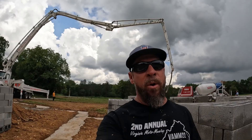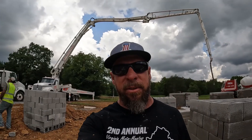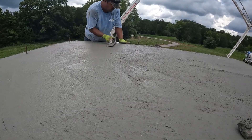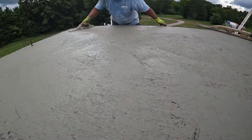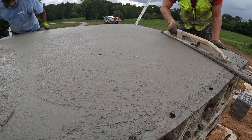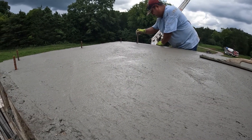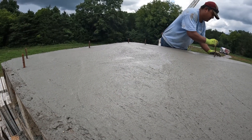We got it poured and the storms are starting to roll in, so we're trying to get our pump cleaned up as quick as we can and get our boom out of the air because there's lightning in the area. We got it all poured — Bruno's smoothing it out a little bit, and Azalee is over there putting a few bolts in, floating it down, getting it nice and neat. We're fixing to get out of here because the rain is coming. Thank you all — please like and subscribe and we'll have more concrete content next week.